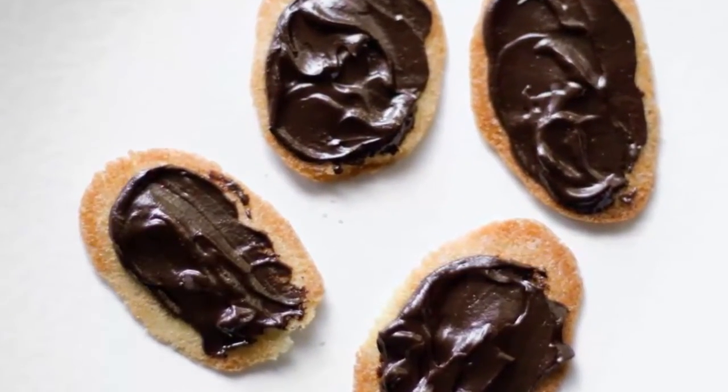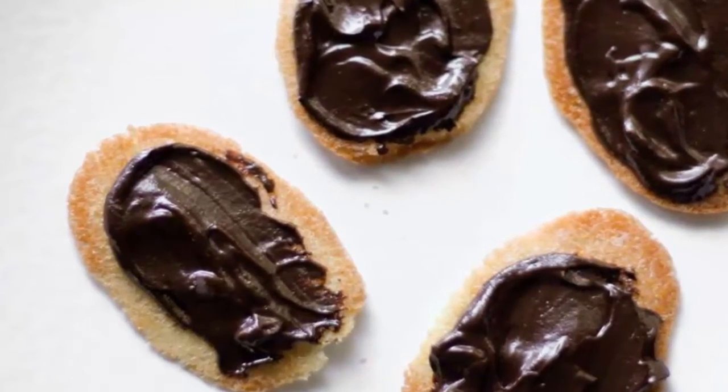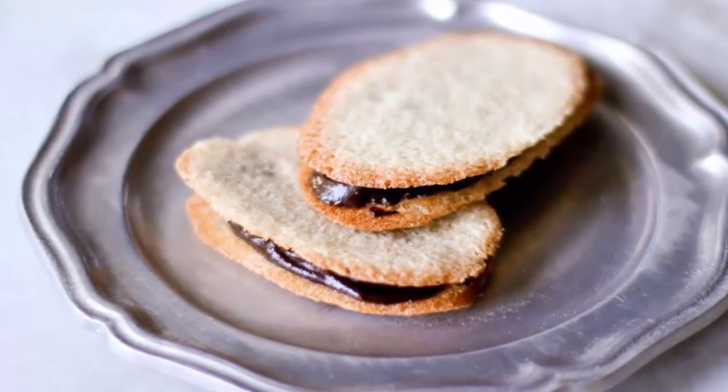Spread thin amounts of the mixture onto the flat sides of the cookies while still warm, soft, and pliable. Press the flat side of a second cookie on top.